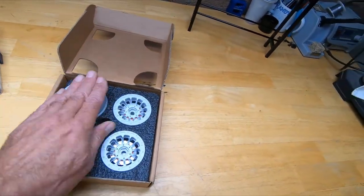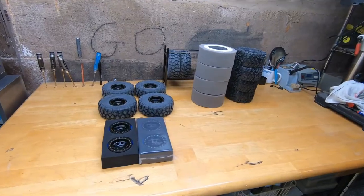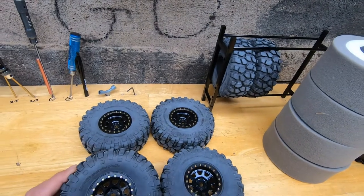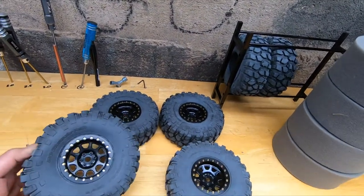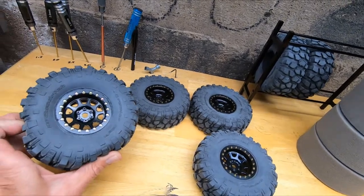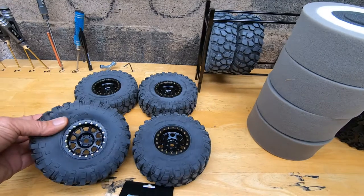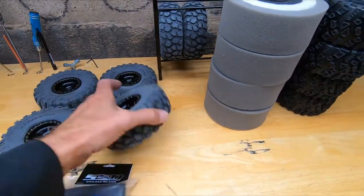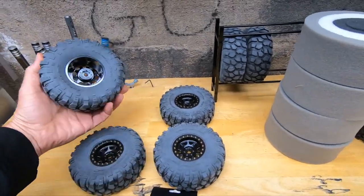Not sure what I'll do with those, we'll figure it out though. Got a full set of these - I think these are Axial 2.2 BF Goodrich Crawler TAs or something like that. Got tires and foams, just normal foams, and rims. Brand new - I think he mounted them on there. One of the hubs on the vehicle was messed up.